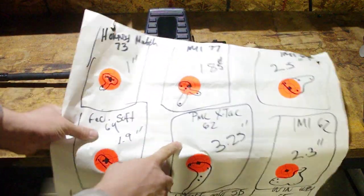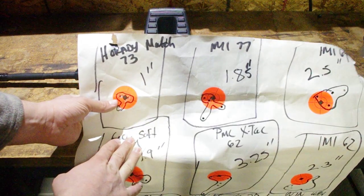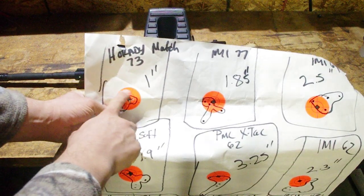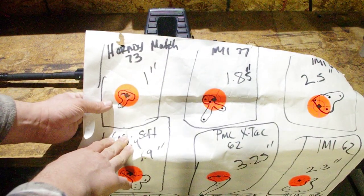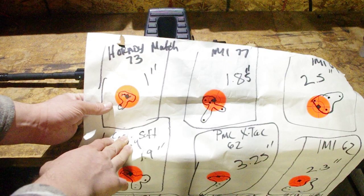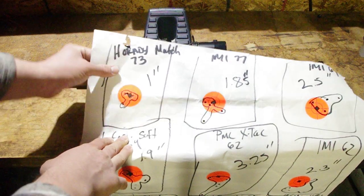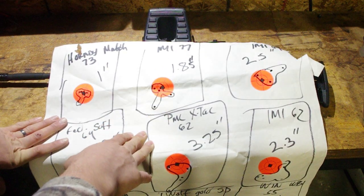The first group really got me excited. Hornady Match 73-grain — the first four shots were about a half MOA or a little bit more than half MOA center-to-center. I got excited and ended up dropping the last shot because I got a little buck fever on the trigger.